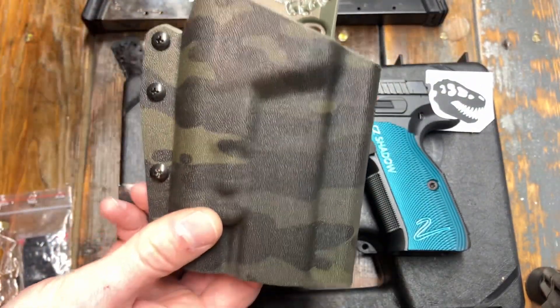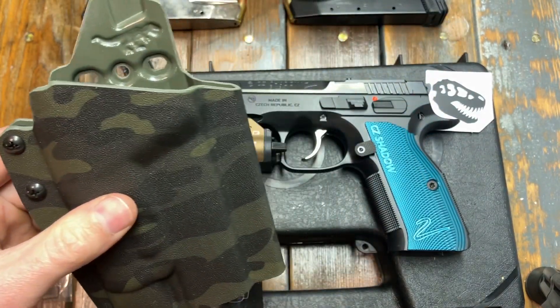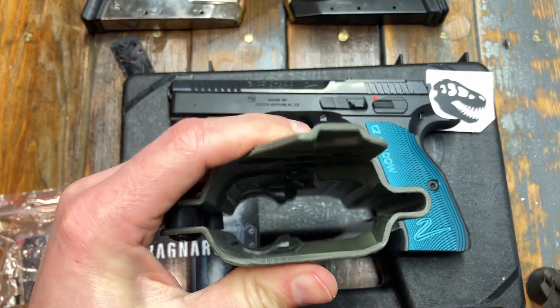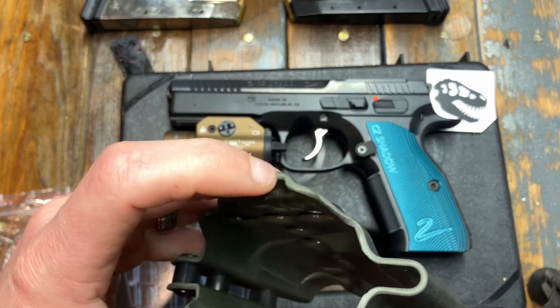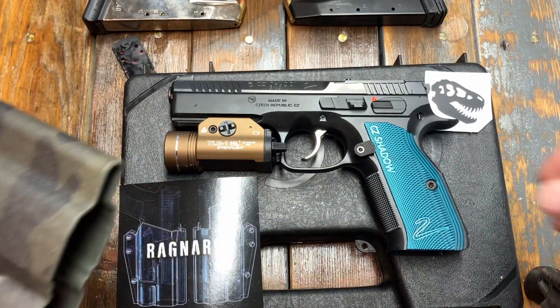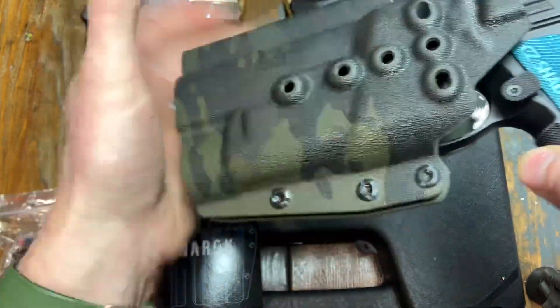I think the dark back really helps with the actual coloring of the multi-cam. That other one's a cloth from Safariland, but I still think the backing impacts the coloring. This thing is robust — just like I said previously, it's not a good inside-the-waistband holster because it's thick, but you will not break or wear this out, and that's one thing I do like about it. Let's see if it fits — I have not adjusted this at all.